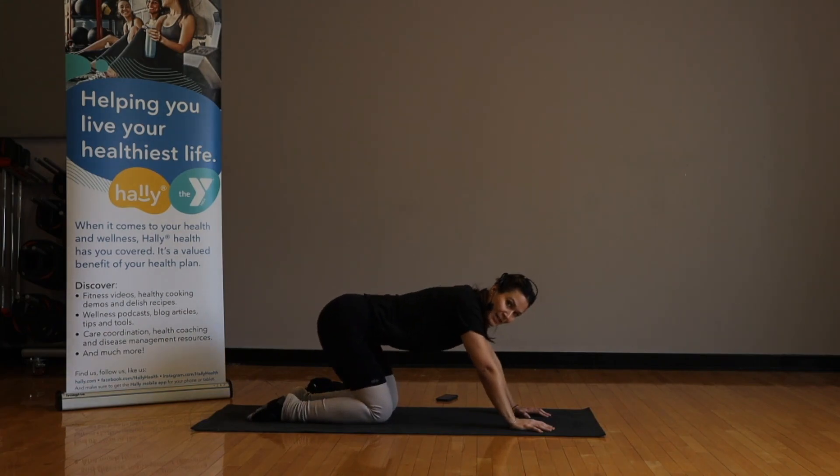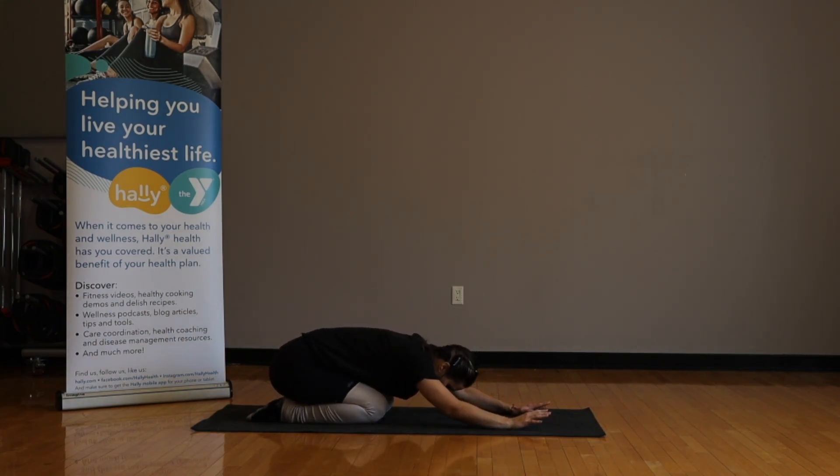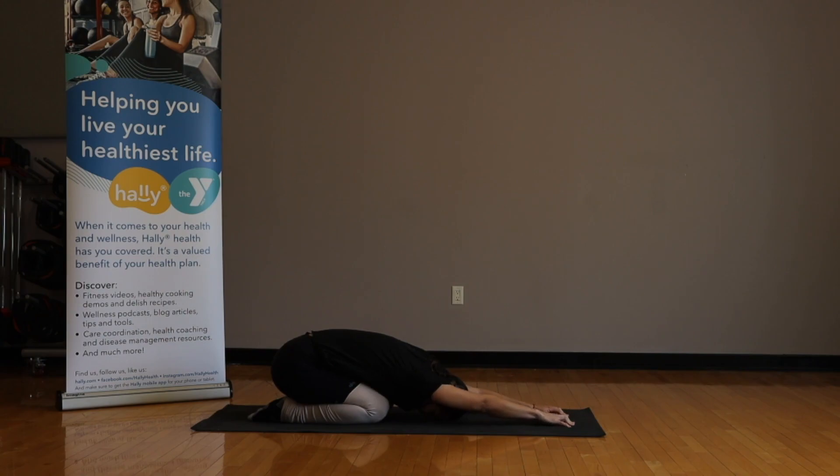Let's sit back into a child's pose — release that lower back. Walk the arms out a little bit in front of you. Kind of sway side to side a little bit in your hips, just loosen that lower back a little more.